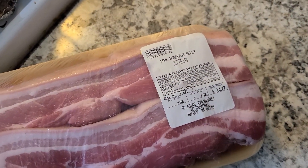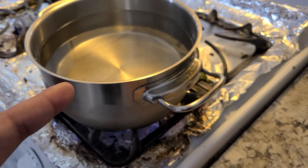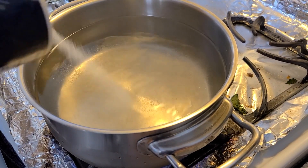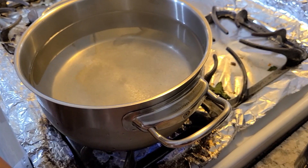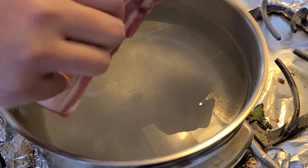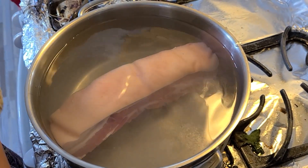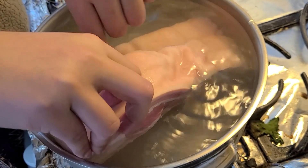How to make crispy pork belly using an air fryer. Step one: boil water and submerge the pork belly in there. Add salt — whatever amount you want. Make sure the pork is completely submerged, not floating. If there's too much water just let it boil. Let it boil for about 40 minutes.